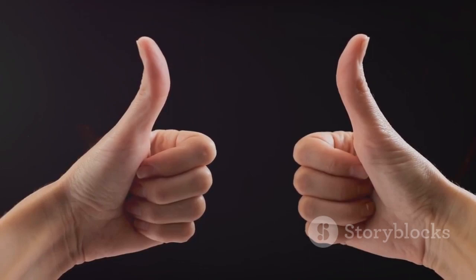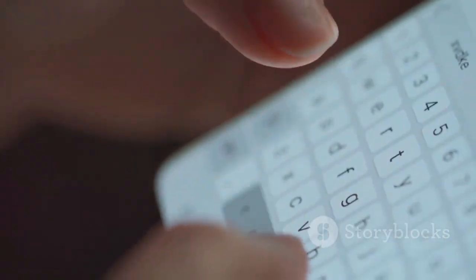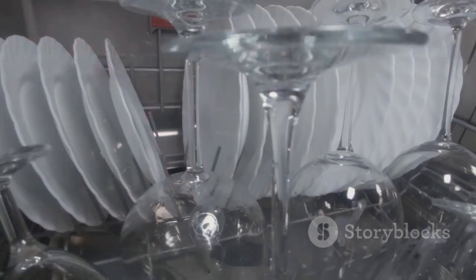I hope this video was helpful. If you found it useful, don't forget to give it a thumbs up and subscribe for more tips and tricks. Thanks for watching — if you have any questions or want to share your own experiences, feel free to leave a comment below. Until next time, happy dishwashing!